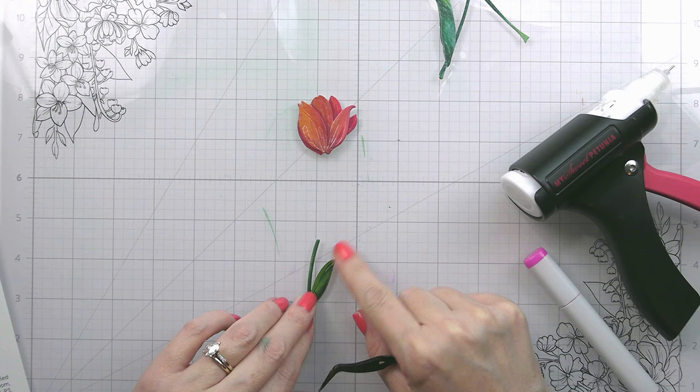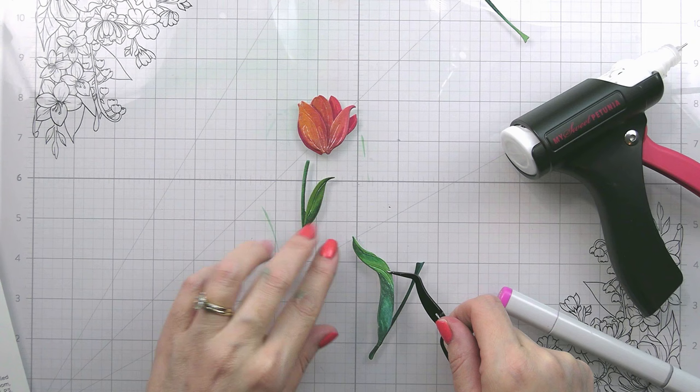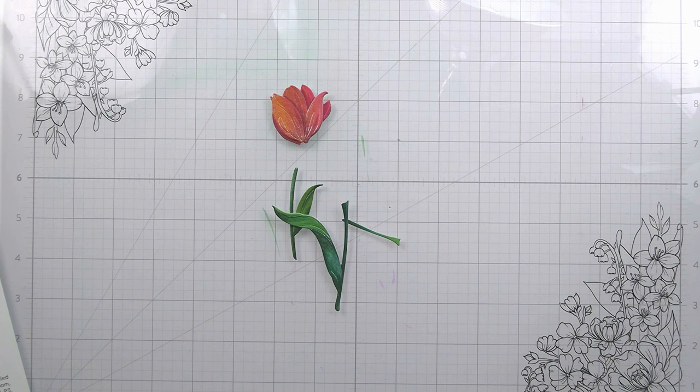For the leaves, there isn't too much layering — just one little extra leaf that goes on there. I'm not going to put the tulip top together with the leaves until I have them arranged on my card how I want them. That just gives me a little more leniency with my layout.